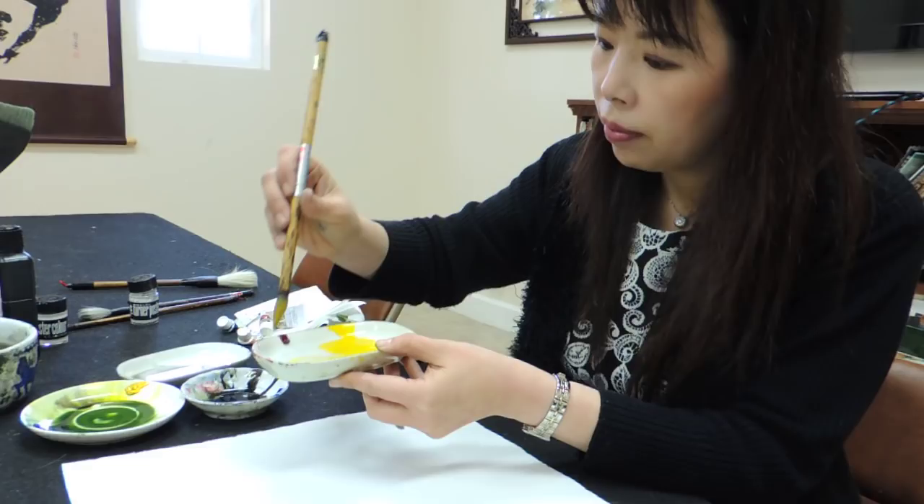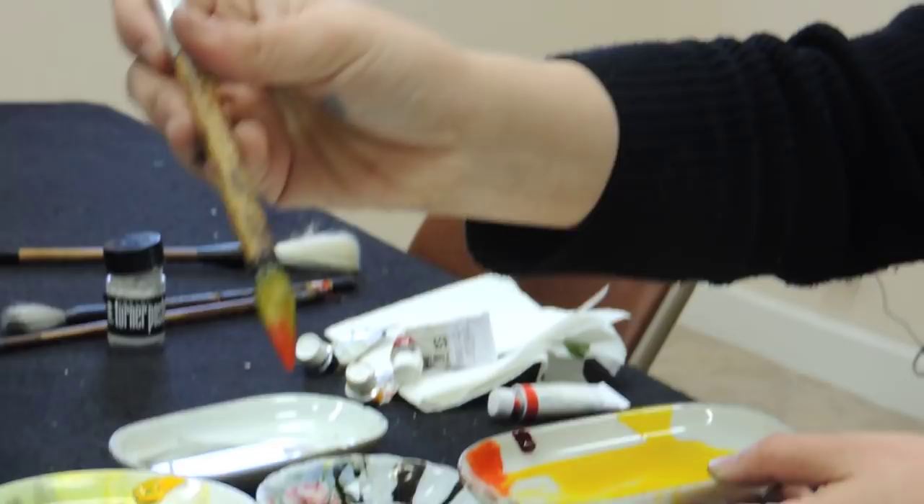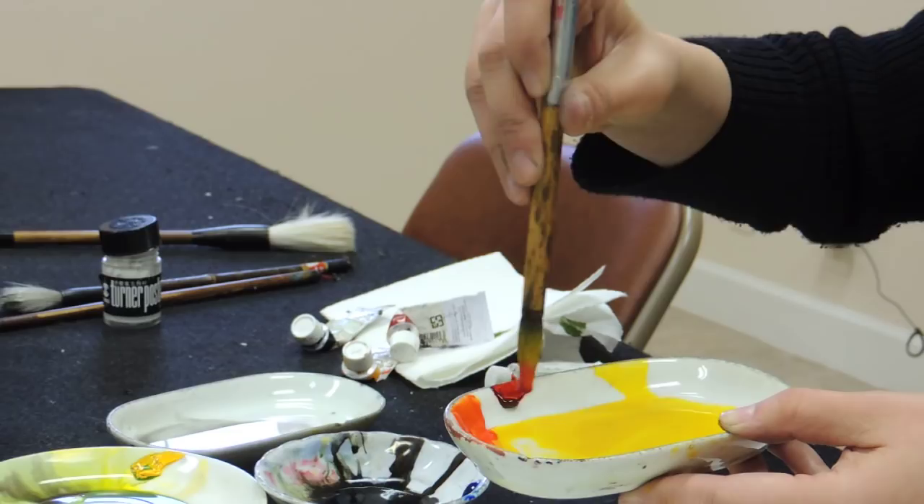I dig into a little bit of orange and hold it. So right now I have two colors in one brush: yellow and orange, with a little bit of red at the tip.